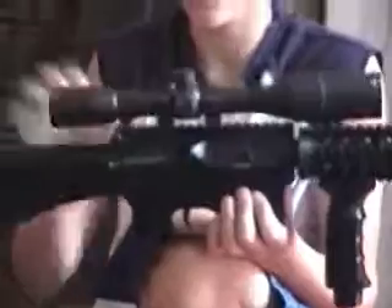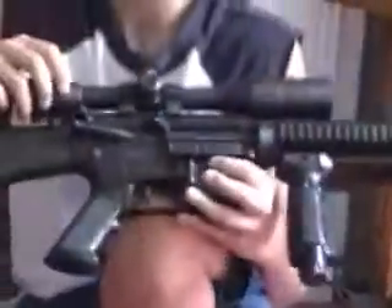This is the ejection port. You're going to pull this all the way back — I just can't do it because the scope's there. It'll come out, like that. And then the hop-up is revealed. You can mess around with the gears to adjust it where you want. I don't like to mess with that because I think it works fine.